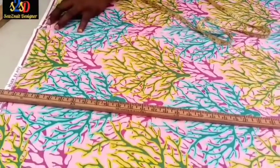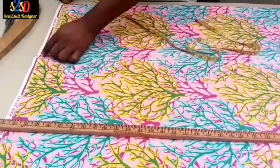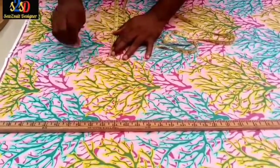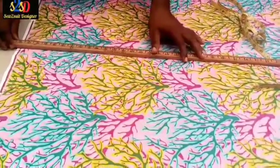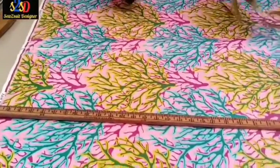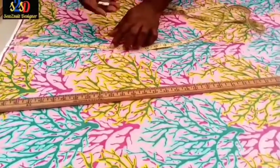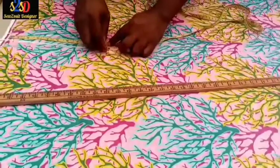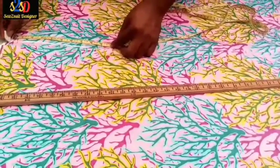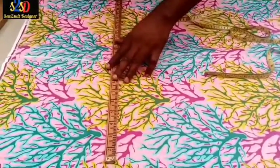I'll add another one inch to it. From here to here is 11 inches. I will bring the 11 inches down and mark it, adding one inch to it, then connect the two points. For the crotch base, I will make it 10 inches. We start from this point, mark the area, and also mark another 10 inches, then connect it with my ruler.